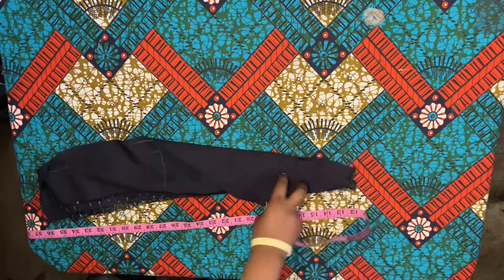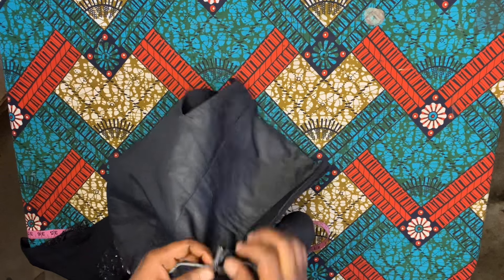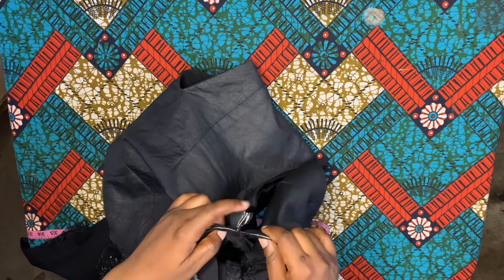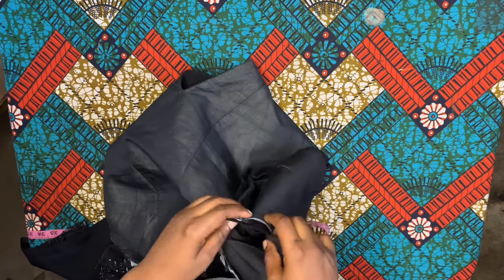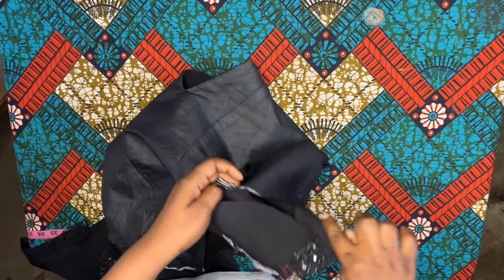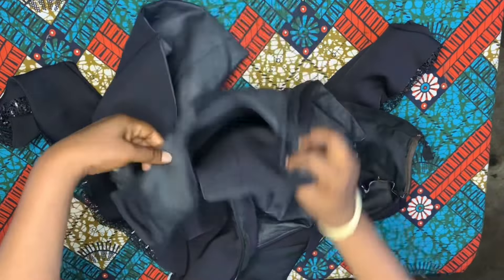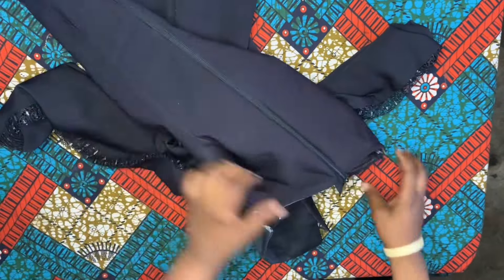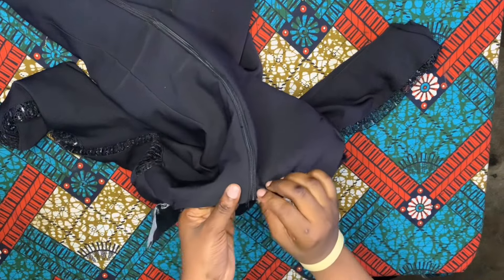That extra inch allowance is to fold it because I'm not using the lining to turn it. Go ahead and take this sleeve which you have sewn and attach it to your material - make sure the midpoint of the blouse is meeting the midpoint of the sleeve. Notch the midpoint and go ahead and sew it around by half inch. Then take your bust measurement and all the round measurements on the blouse.